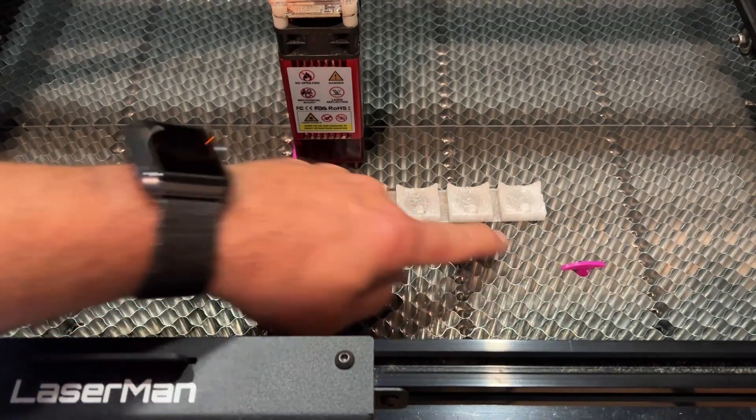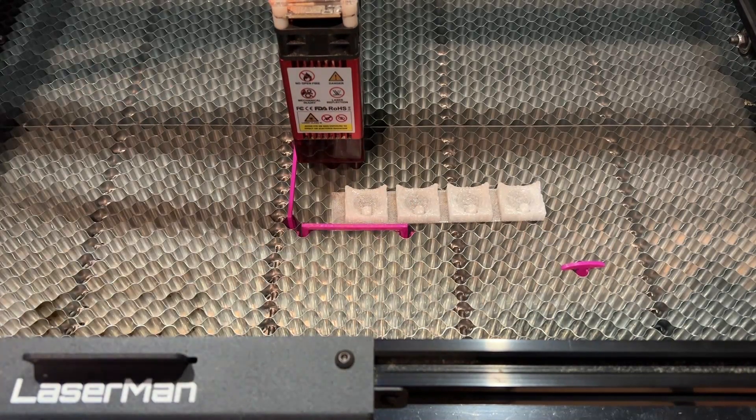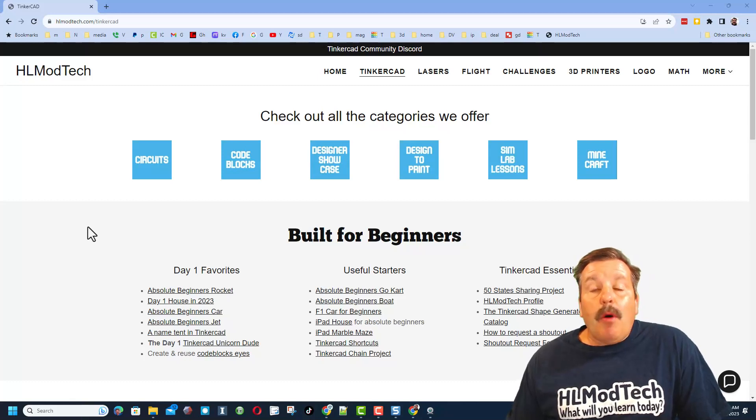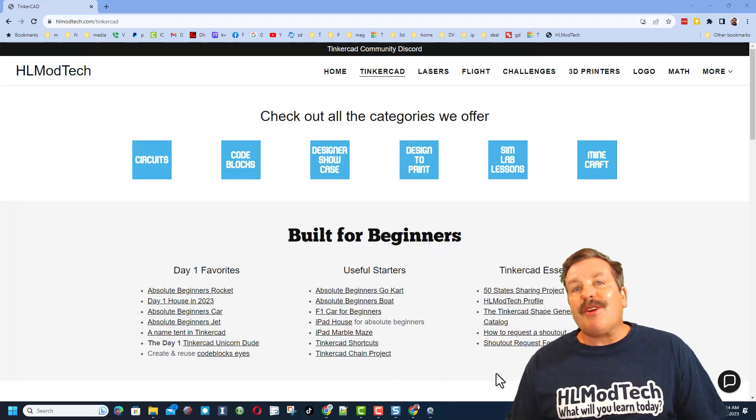I do want to remind you - if you're interested in the bed pin or the lines, I have a full tutorial and you can grab the file and the link to the project in Tinkercad on my website. I want to take a moment to remind you about my website, hlmodtech.com. I've got a page dedicated to Tinkercad with tons of amazing categories. Below that you will find the Day One Favorites, the Useful Starters, and the Tinkercad Essentials.